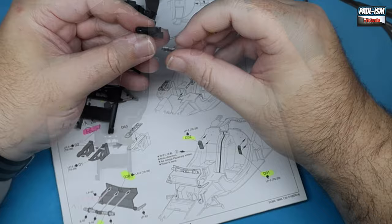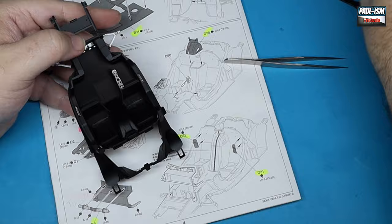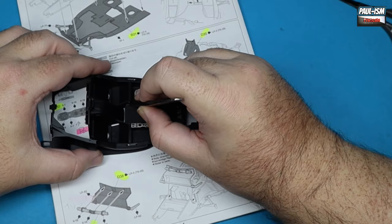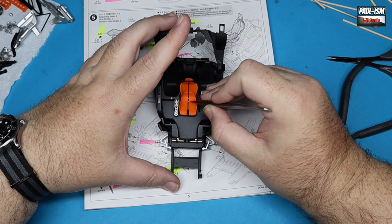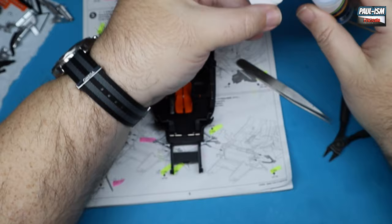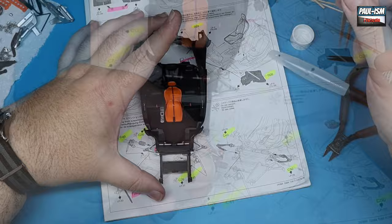We've got our center console piece painted in part two, being placed on its trim piece inside and glued in place. Test fit everything — do not commit to gluing until you're happy. I'm using CA glue here since we've got painted surfaces. We've got our seat in place as well, with a tricky decal to get in here. There are three decals — one on the bottom, one on the midsection, one on the headrest — and they all need to line up. Ultimate Modelling Products Strong solution is my decal solution of choice.